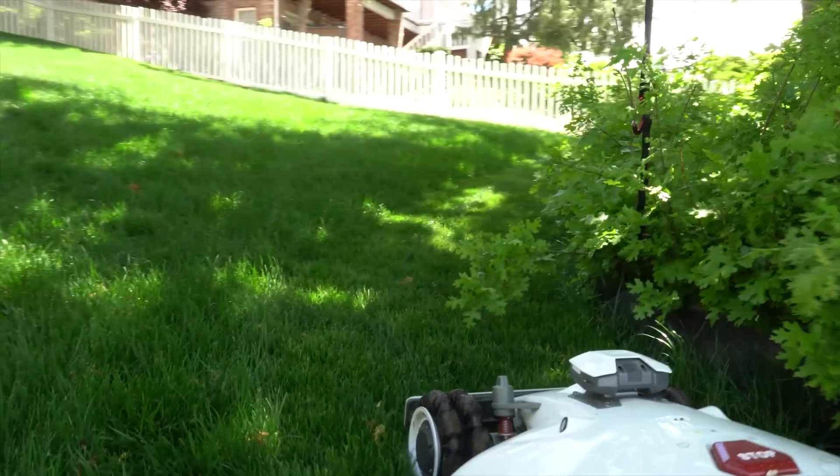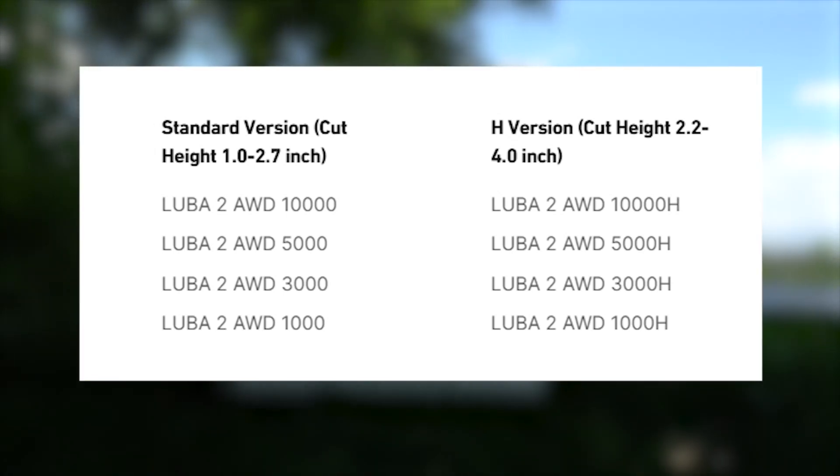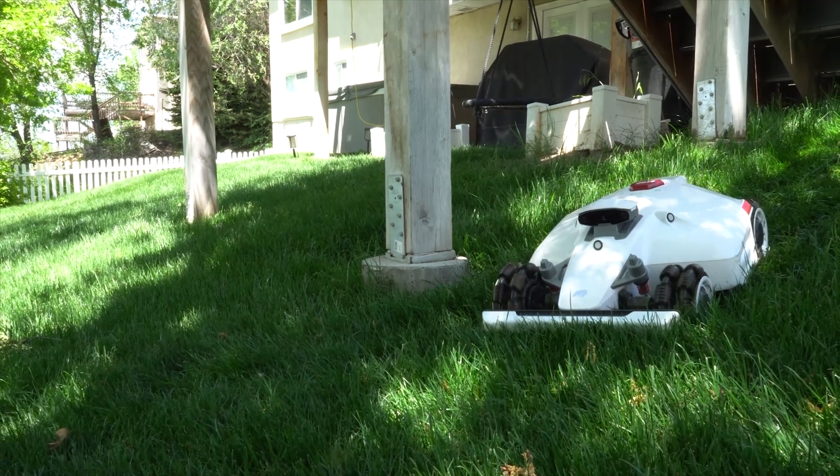Now, here's where it gets confusing. Each one of these models comes in two separate heights of cut — one with a cutting height of one inch on up to 2.7 inches, and the other is 2.2 inches on up to 4 inches, depending on your cutting preference.